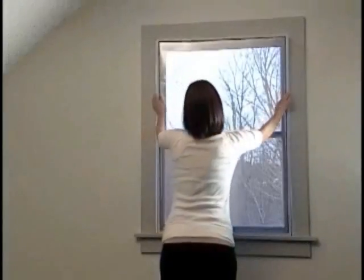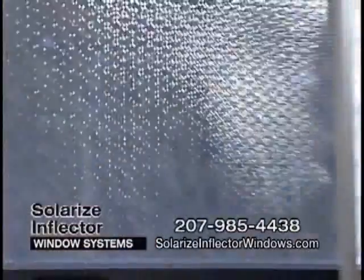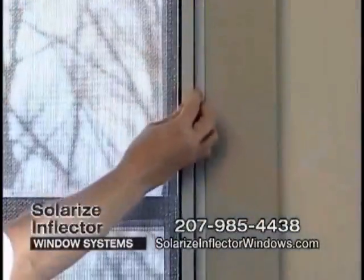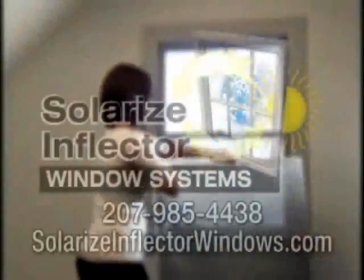Inflector window insulators come in various applications such as the panel, which easily pops into the window, as well as roller shades, which are very easily operated, and verticals, which block the heat from coming into your home.